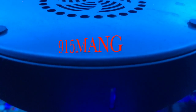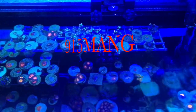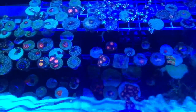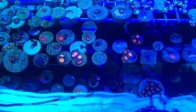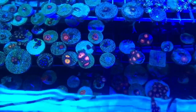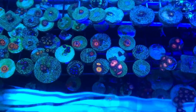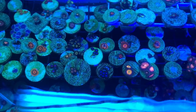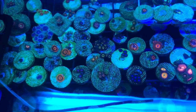What's up everybody, 915mang here doing a video today on the 20 gallon long — nothing fancy as you can see. This tank is just a regular 20 from Petco. I suggest you pick one up if you're interested on the dollar per gallon sales, so that way you only pay $20 for the tank and spend all your other money on coral or lighting.